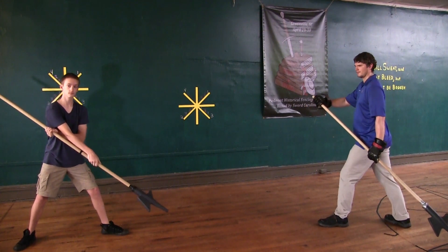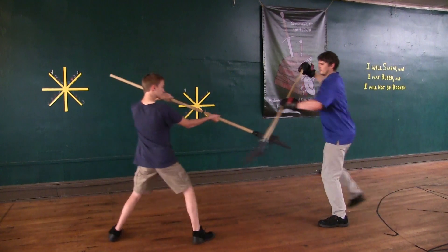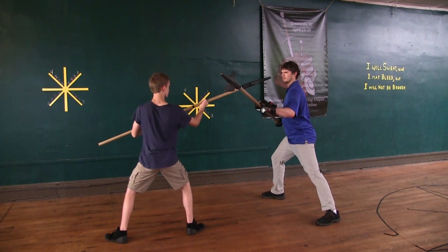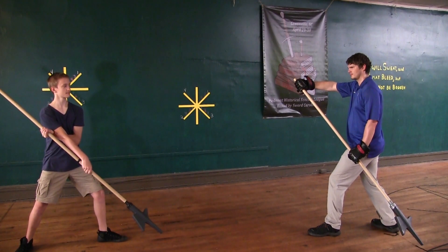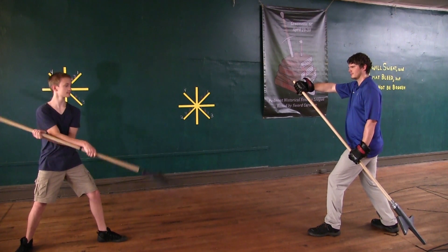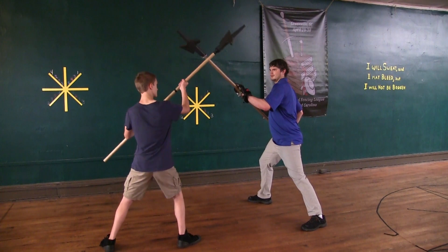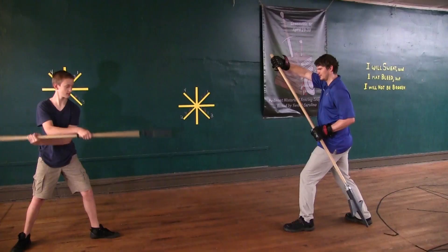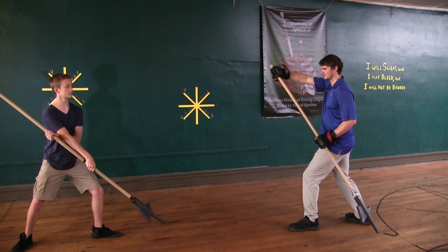Then immediately change through double and thrust to his face. If he thrusts like this toward you, then set this aside with your blade so that you move the thrust outward above your head. Then immediately follow outward with your left leg and strike his upper away with your rear-most point so that you are free from him.